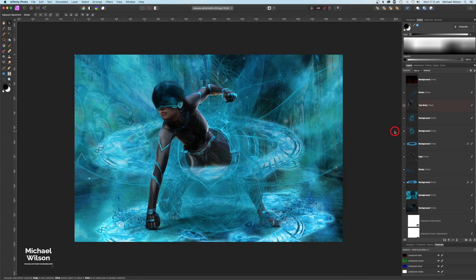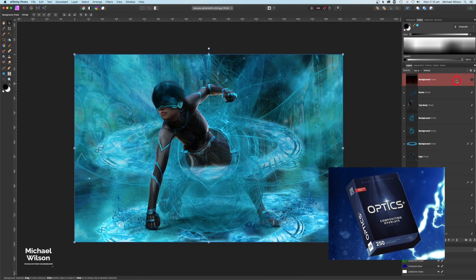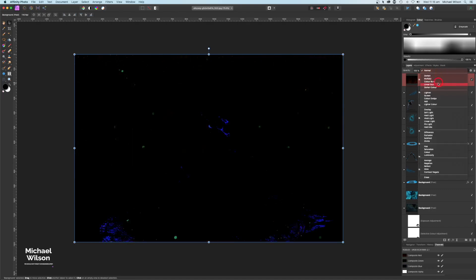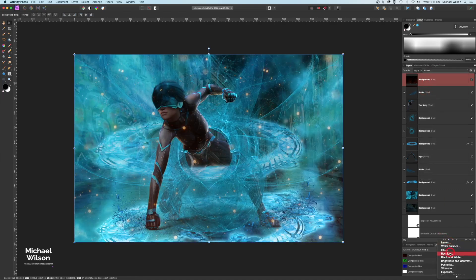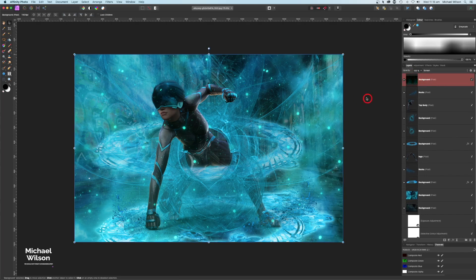Let's add some embers from the Benny Productions Optics Pack — I'll link that below, though it is a paid pack. I'll turn that layer on, set the blend mode to Screen, add a Recolor to blend it in, and make them a little brighter. Then with the Erase tool I'll erase any embers around her hair and face that don't look quite right.